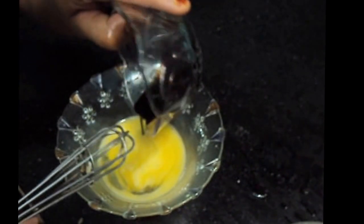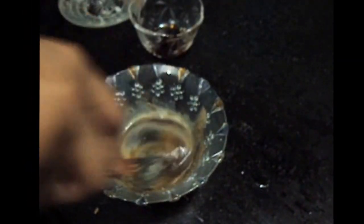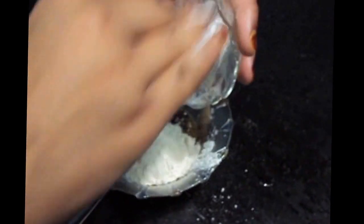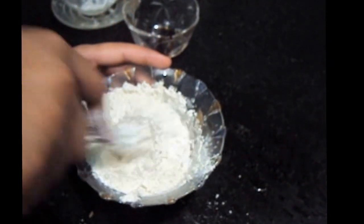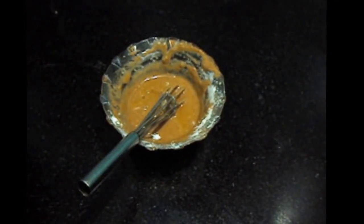In the egg we will add soya sauce, salt and pepper, corn flour, and maida or all-purpose flour. We'll give it a mix and add 1 to 2 tablespoons of oil to adjust the consistency of the batter.